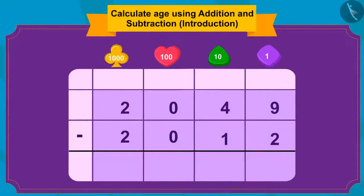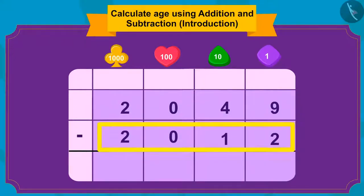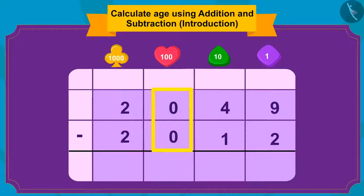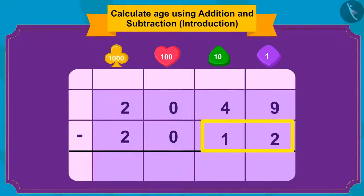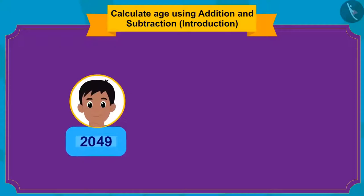So Raju's age in the year 2049 is 37 years. Raju became very excited knowing he is now 37 years old. Now Bablu is thinking: he was born in 2014, so in which year will he be 37 years old? Whenever we are given the age of a person and want to find the future year, we only have to add that age to the year of birth.